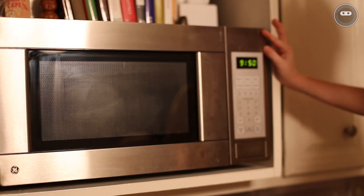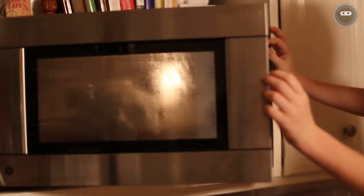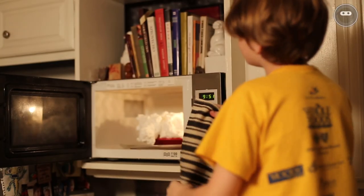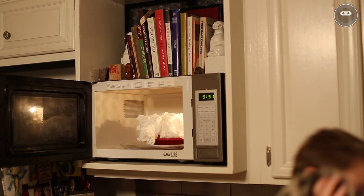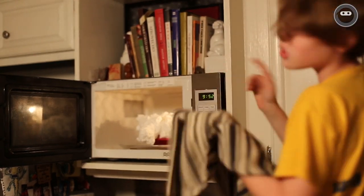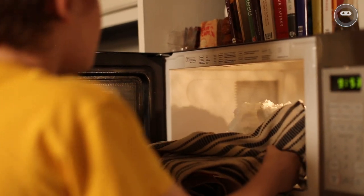Okay guys, if you saw the speed-up, it was pretty cool. Anyway, we're going to open this up. As I told you, it's very hot. We're going to need something to grab it out of the microwave — I happen to have this towel. We're going to carefully grab it.